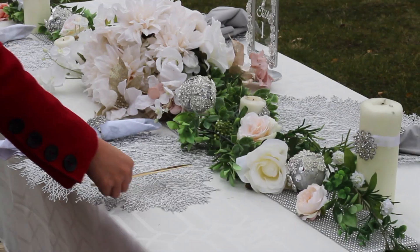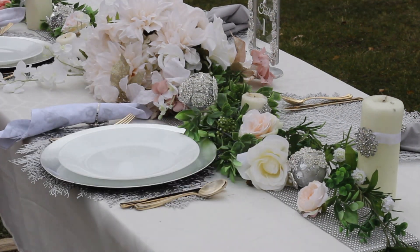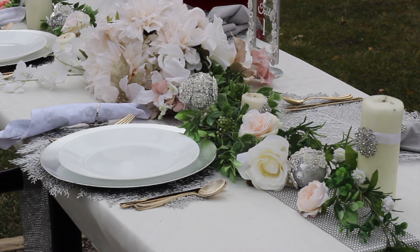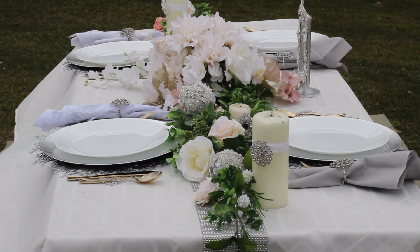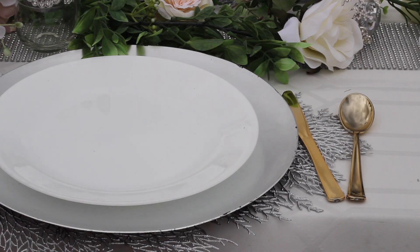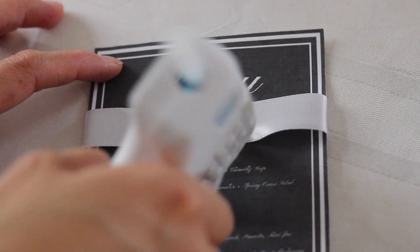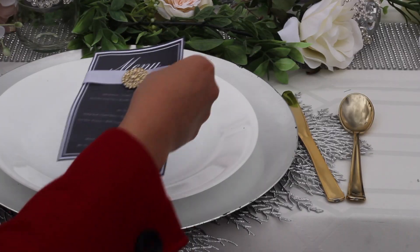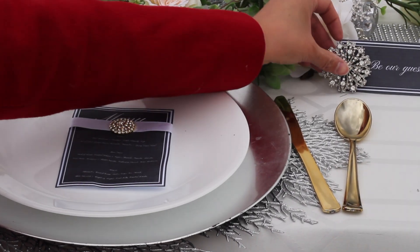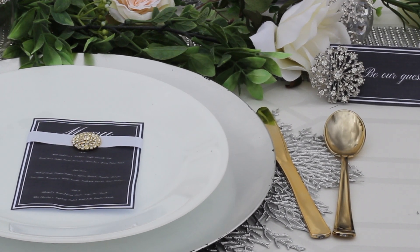It's almost done, so I'm going to go ahead and dress the rest of the table. Now for finishing touches with place cards and menus — attaching a flat back rhinestone onto some ribbon is an easy way to add a classy touch to menus. And I love the look of these antique starburst rhinestone brooches on place cards, which doubles as a take-home gift for guests.